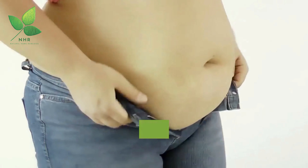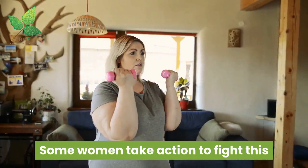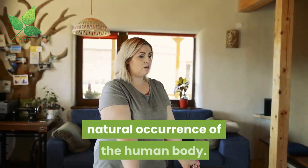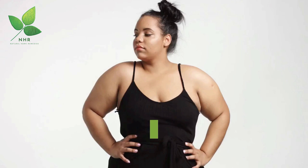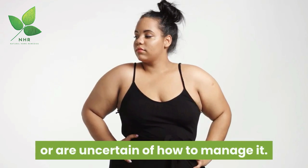Belly fat is a stubborn nuisance and a definite health hazard to women worldwide. Some women take action to fight this natural occurrence of the human body, while others ignore belly fat or are uncertain of how to manage it.